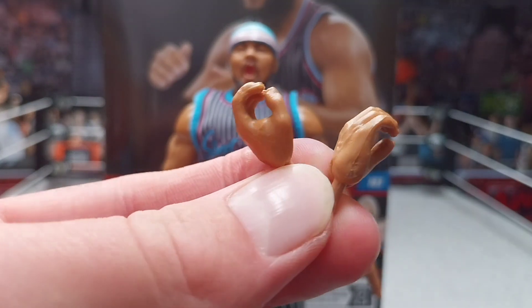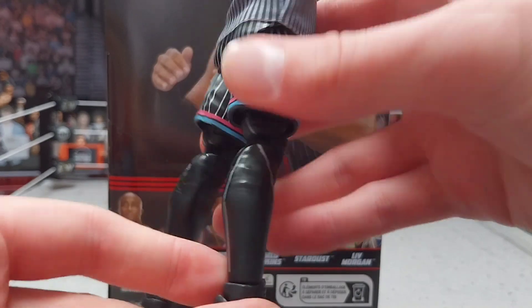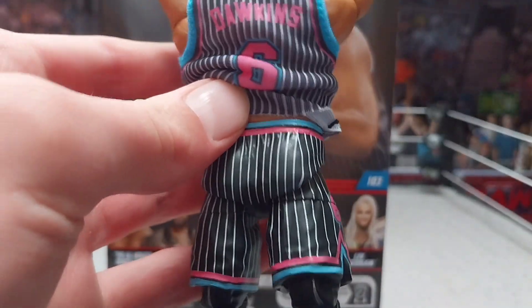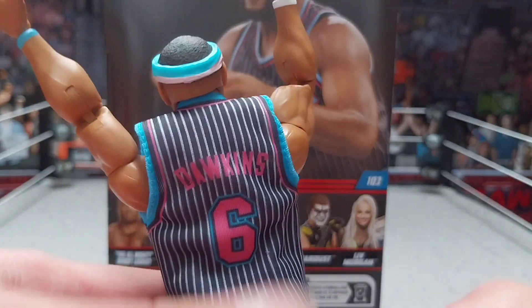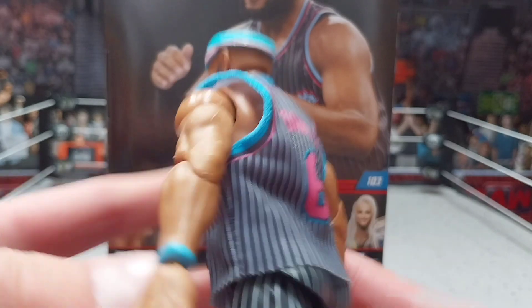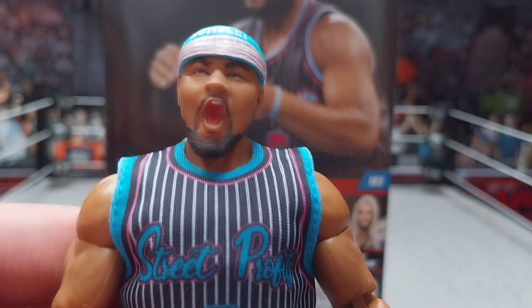Now let's review the Angelo Dawkins figure. Starting off with the interchangeable hands — we do got the open mic hands for this Angelo Dawkins. Sick head scan, I am liking this figure. It's matching the Montez Ford, which we'll compare in a minute. Starting off with the boots: black boots with silver lining, pretty cool. We got the shorts — no details on the back; on the Tez there was a little pocket there but on this one there's no pocket. It says Dawkins and number six on the shorts.